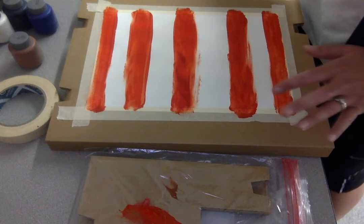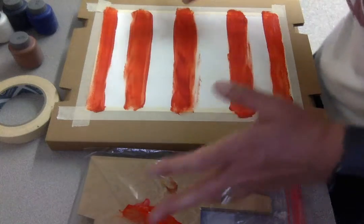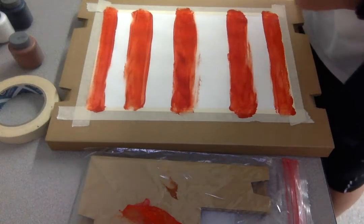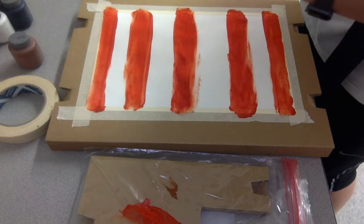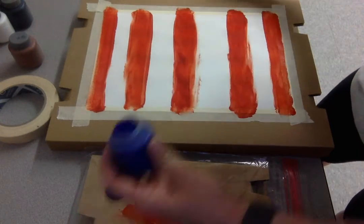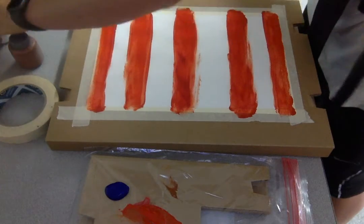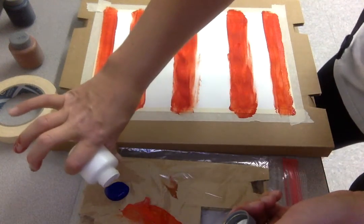Before I get to that point, I want to make it look kind of eclectic and unique. So I have this orange, and another color is blue. I'm going to mix a little bit of blue but make it a little lighter. I'll put down some blue and add a little white to it, which will make it a light blue.